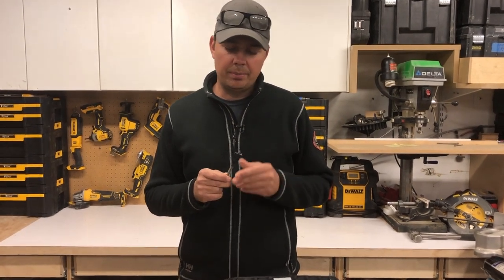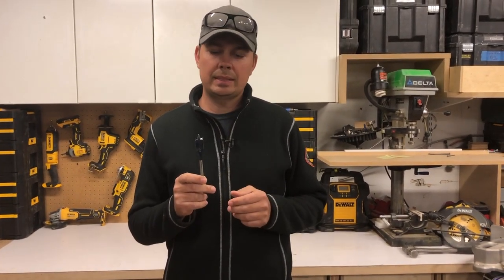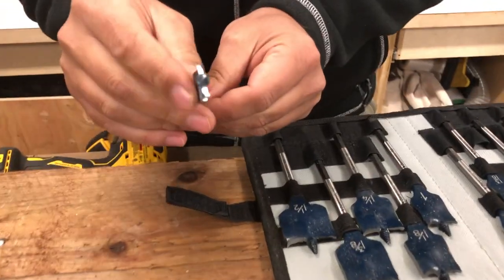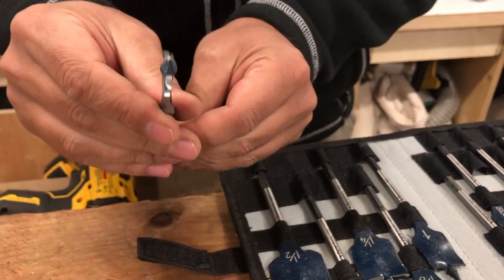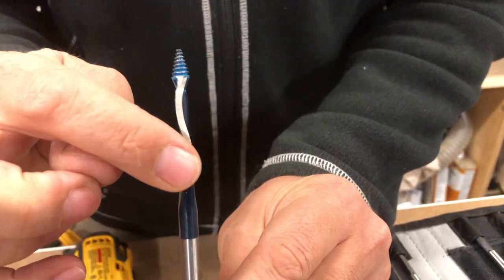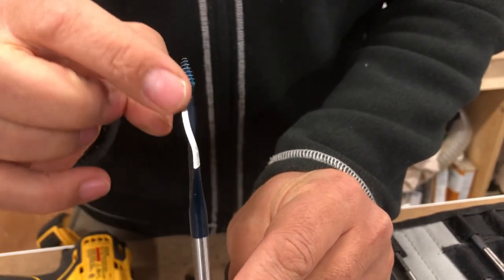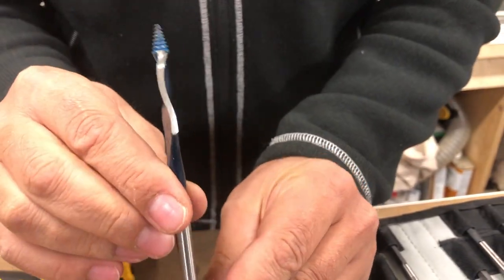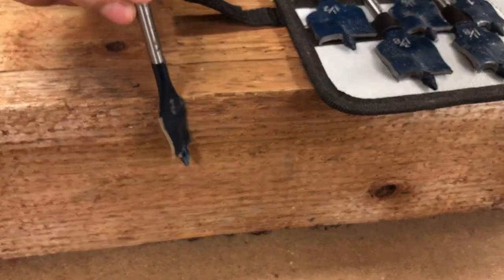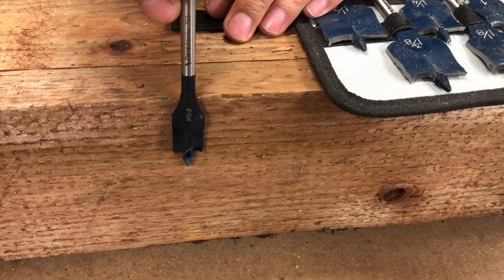Maybe one day I'll do a comparison of different spade bits, but these things I love them because they have a bit of a twist in them. See that twist? This really helps clear out the wood chips so as it's plowing through the wood, it's shooting those chips out so it doesn't bog it down too much.